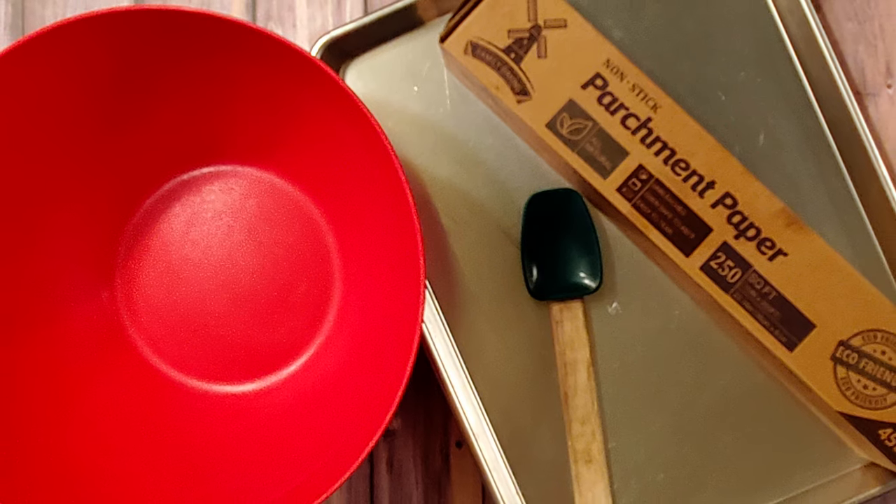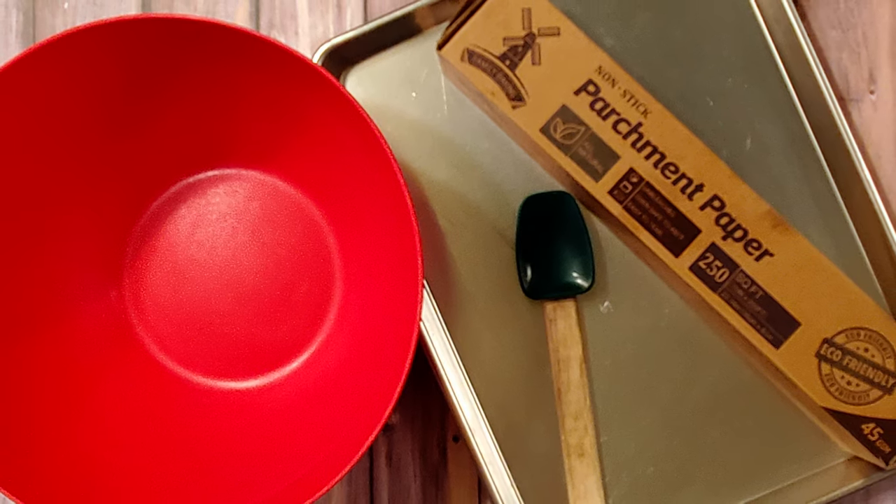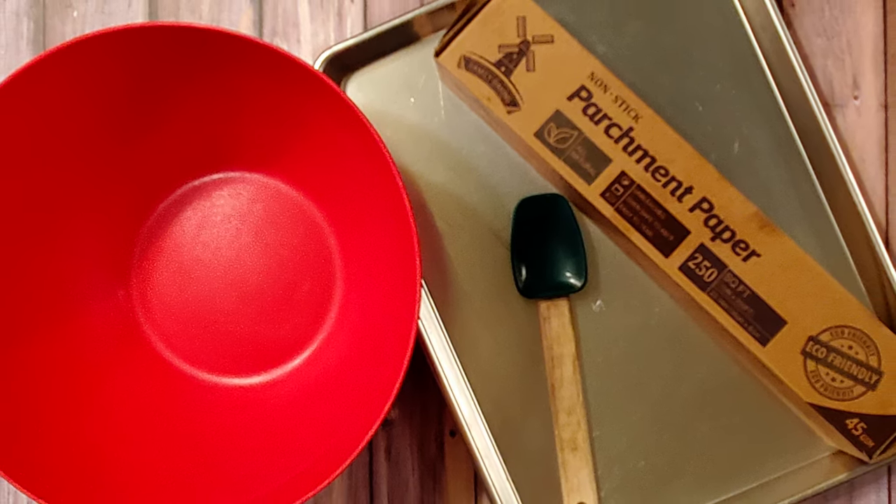Also, the recipe doesn't specify whether the peanut oil should be refined or unrefined. Refined peanut oil has little to no flavor, whereas unrefined has a slightly nutty taste. I went with the unrefined to give it a little extra layer of oomph. I also used a large baking sheet, some parchment, a large microwave-safe bowl, and a spatula.